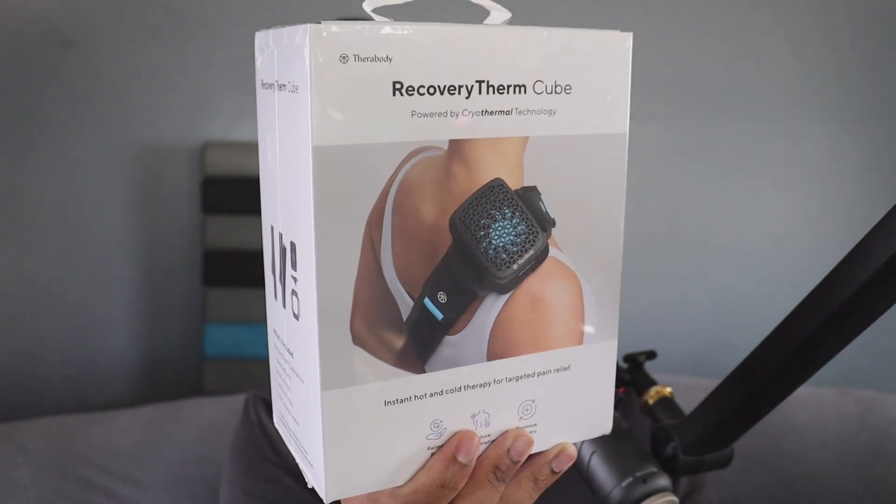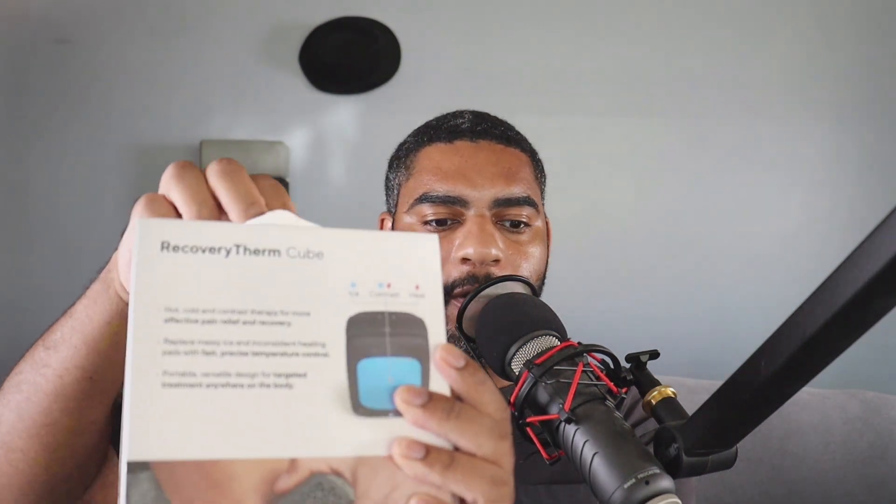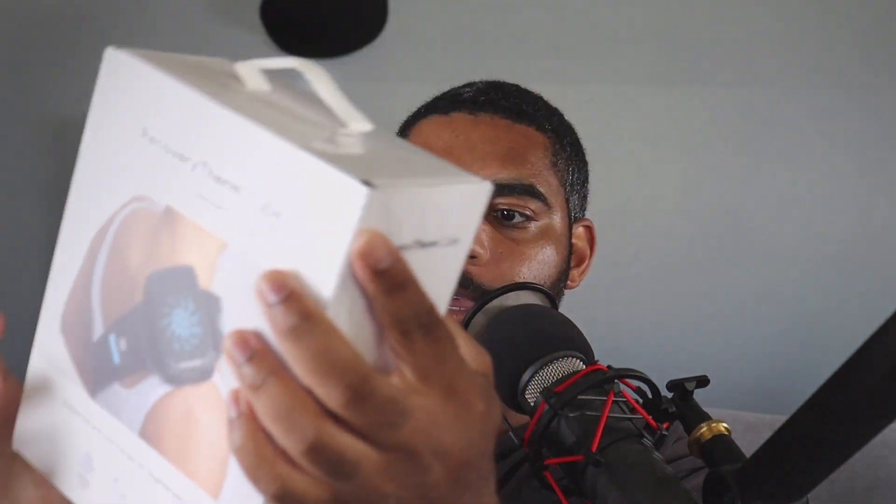This is the Recovery Thumbcube. It's going to come in a container just like this, really easy to use. We're going to go ahead and open it up so you can see what's inside. Make sure you keep in mind you're going to have to peel off the wrapper. We love using Therabody products — I've used just about every single one of them, and this one we've been looking forward to for a long time.